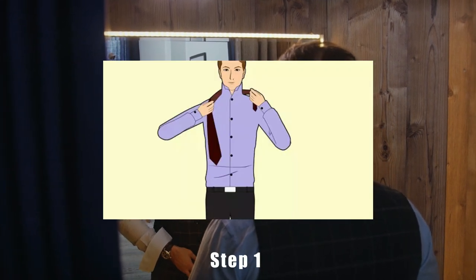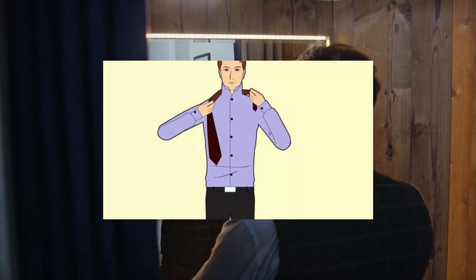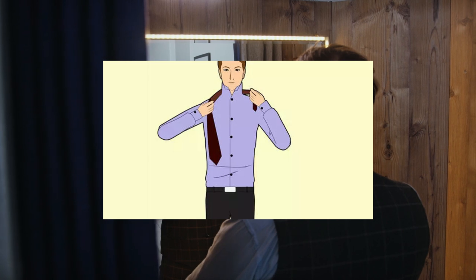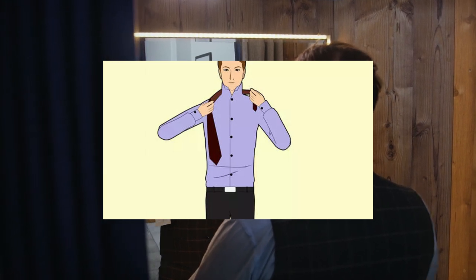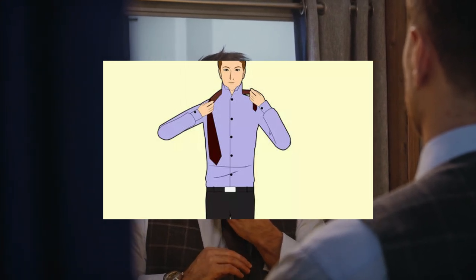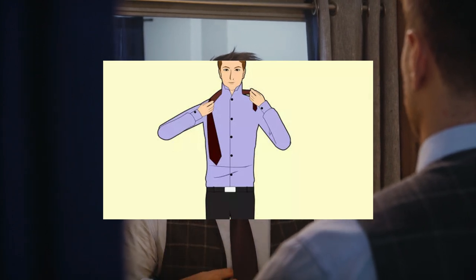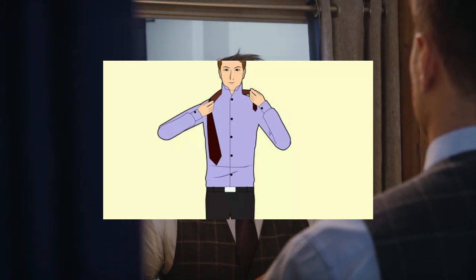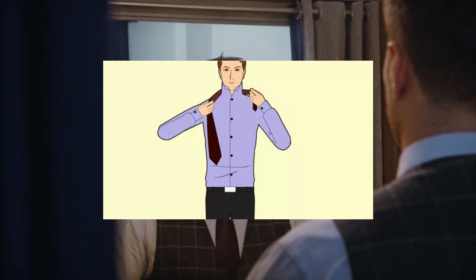Step 1. Drape the tie around your neck so the wide end is over your right shoulder. Pull the tie around your neck so the narrow end comes down to the middle of your chest. Make sure the tie is facing right side up and you're holding the wide end in your right hand. The length of your tie on each side may vary depending on the length of the tie and how long you want it to be. Try different lengths to see what works best. If you're left-handed, start with the wide end over your left shoulder instead.